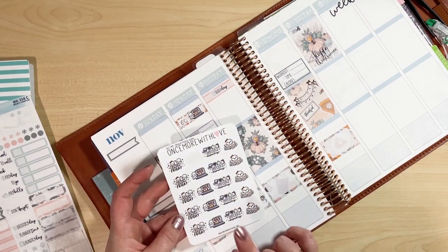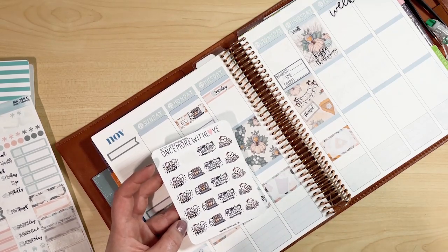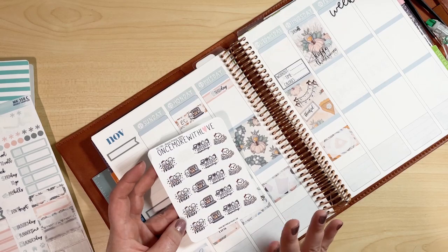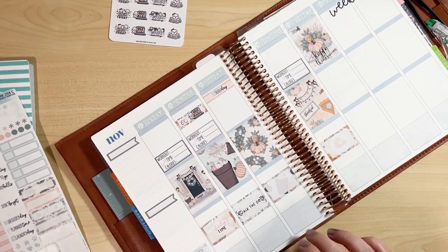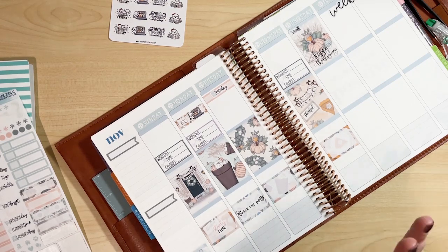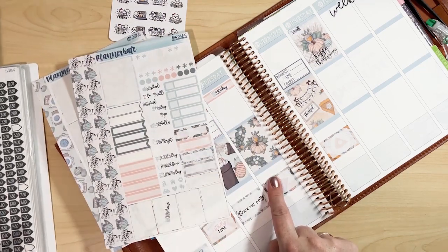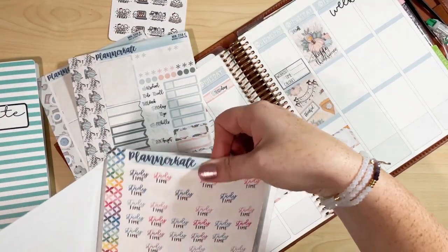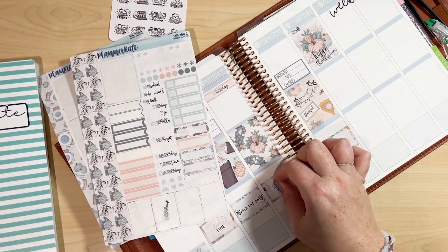These cute stickers are from Once More With Love — I absolutely love her shop. I've got a million stickers from her and this Black Friday and Cyber Monday sheet was new, super cute. I just got it in the other day. Tuesday I have nothing planned and I'm not planning on working out that day, so I'll make that another study day.